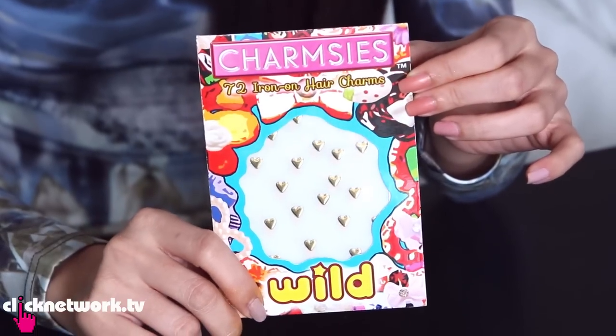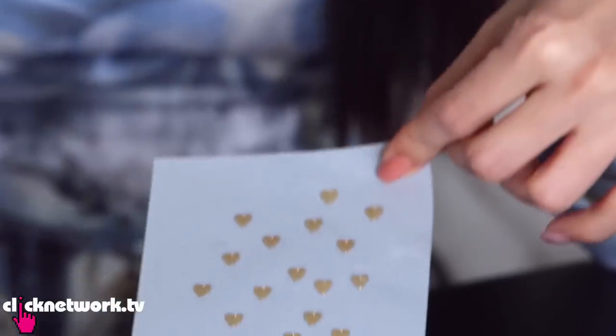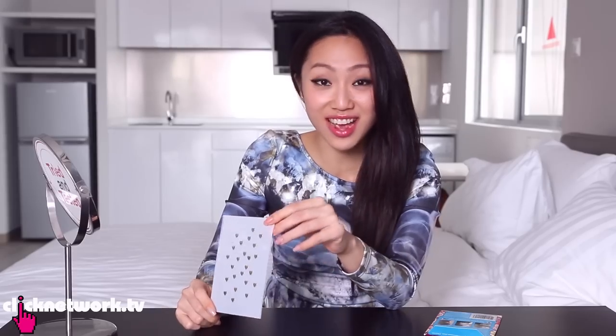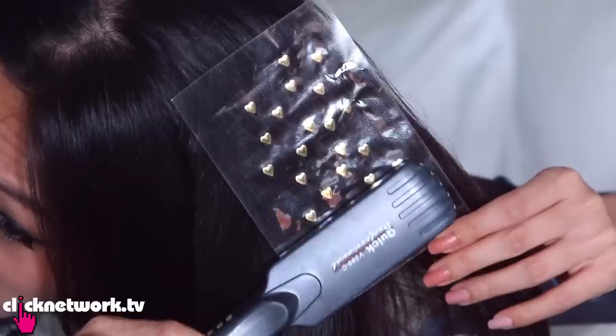These are Charmsies. They're not exactly highlights but they are super cute hair accessories — bling bling for your hair. We saw them and thought they looked really cute so we decided to try them out. Oh my god, how cute is that? Shiny hearts that you can put in your hair. You take the backing off and flat iron them onto your hair.